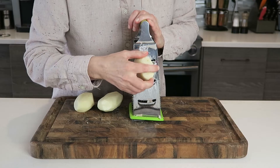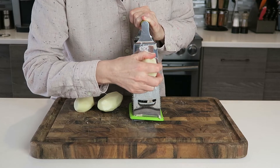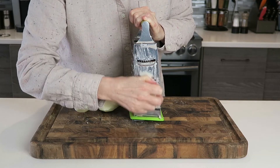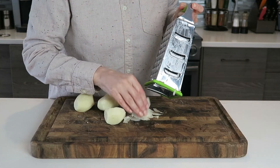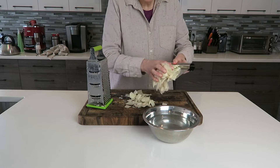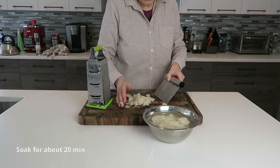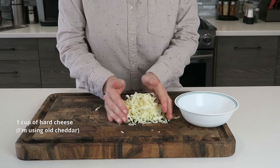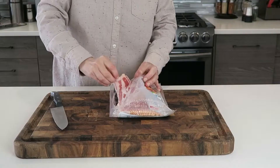If you have a mandolin, use a mandolin; if not, just an ordinary grater, or cut them really thin. What you want is nice thin slices like this. Once the potatoes are grated, put them in water to soak — I usually soak them for 20 minutes. Traditionally we would use Tolmin cheese, which comes from the Soča valley in Slovenia and has an earthy, sweet flavor.